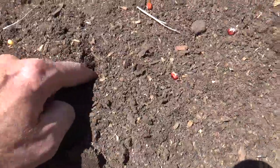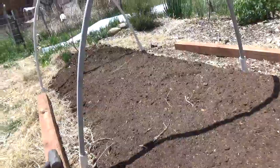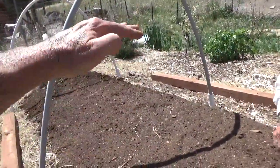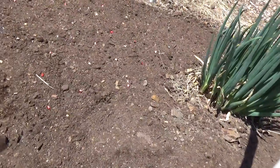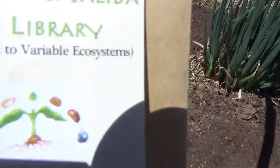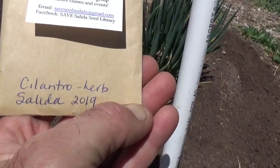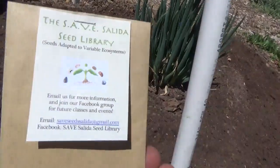We're also planting pretty thick here — about four-inch spacing randomly and about an inch down, and that's how you want to do corn. For companion planting we're going to do some blood vein sorrel, which is a perennial leafy green, and some local San Luis Valley cilantro that we picked up at the San Luis Valley Seed Exchange. You can email them at saveseedsalida@gmail.com — they're going to do a fall seed exchange, and we'll be out there right after the Crestone Energy Fair.